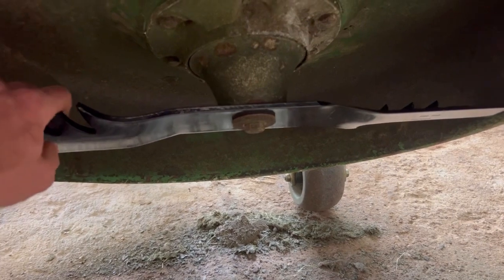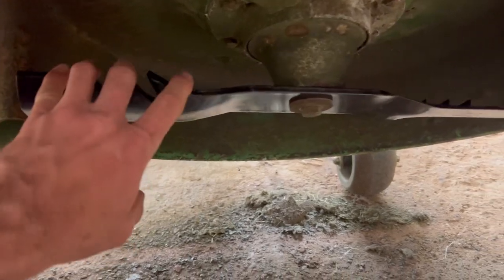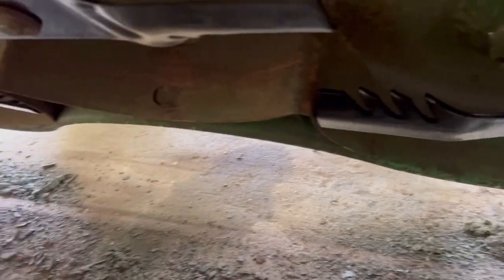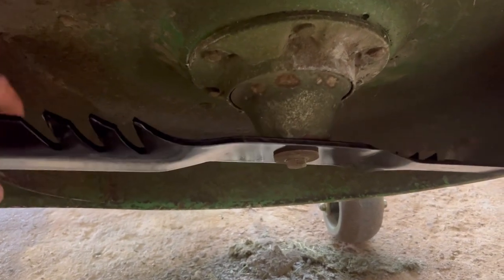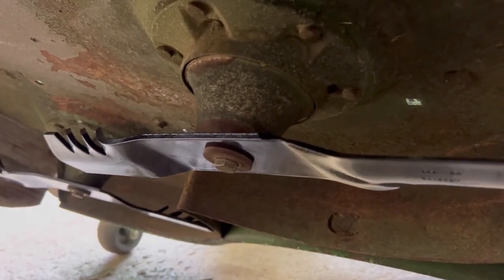I put them up and tightened until flush, then took the impact and zipped them around until tight. On these 60-inch D-drive-over decks, you want to tighten these three bolts to 90 foot-pounds. On the 54D decks, these nut-bolts are 50 foot-pounds — for those of you with a 54-inch deck. That's about it for the deck. Then for regular maintenance from up above on the deck...